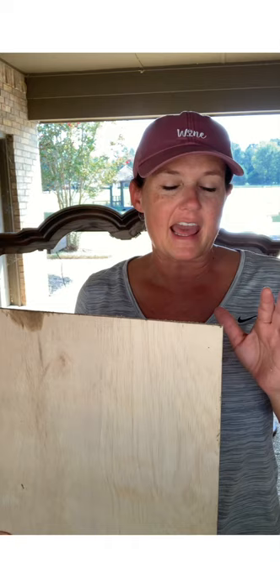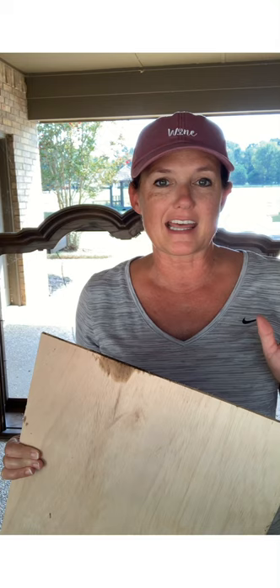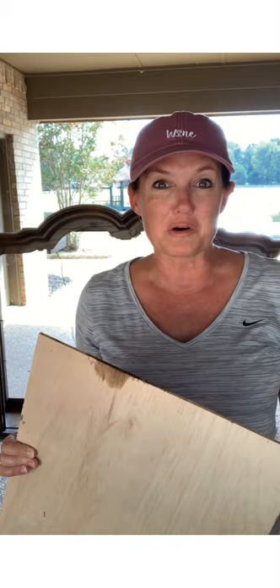I've got an extra piece of Luan — that's that really thin wood — you can use this for anything, and I always have Luan on hand. That's all that's on the bottom of that is Luan. So I'm going to cut some strips to fit, Gorilla Glue those down, and then I'll be ready to sand and paint, and we'll be good to go. Stay tuned.